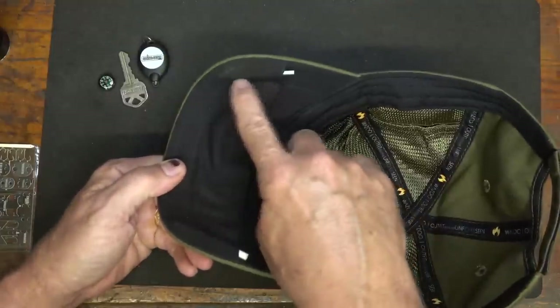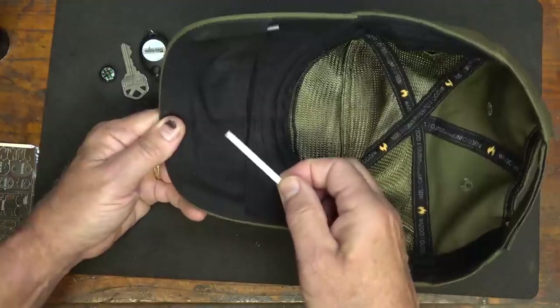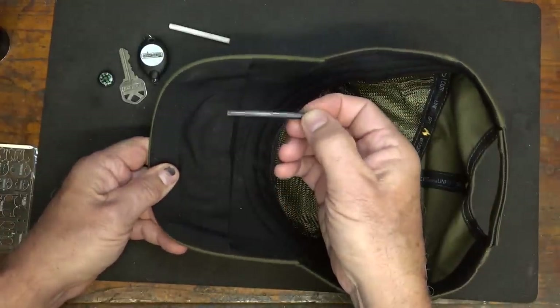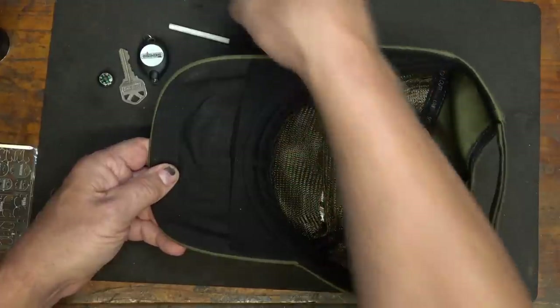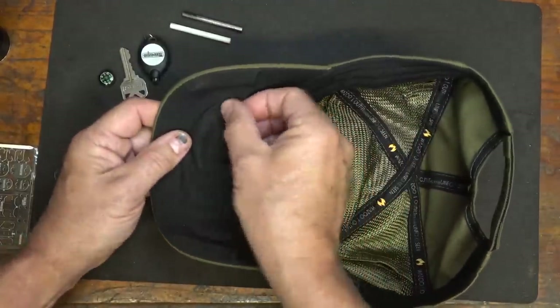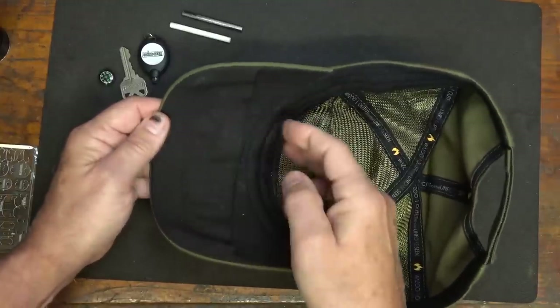What I really like are these little sleeves. On either side, we have a ceramic rod we can use to sharpen our knives, and we have a small little ferrocerium rod for a fire steel. All these items do not come with the cap — these are just things you can put in there, and a lot of things that go in here very easily are on the Wazoo Survival Gear website.